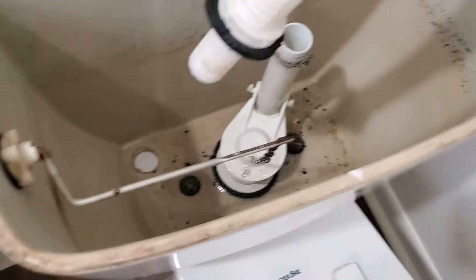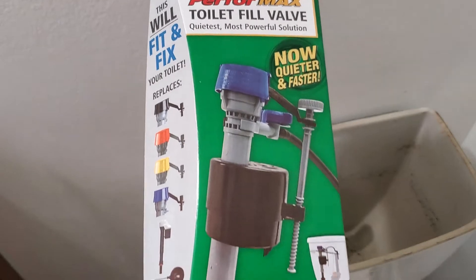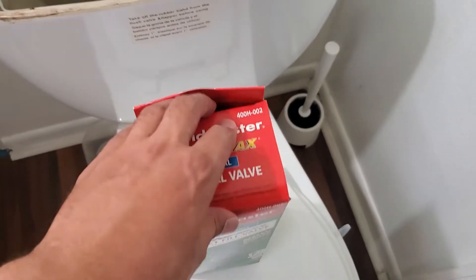So now I'm going to show you guys how to go ahead and attach it. This is the one that I got — Fluidmaster. These are all the ones that it replaces. So let's go try it out.